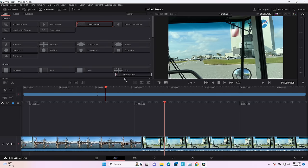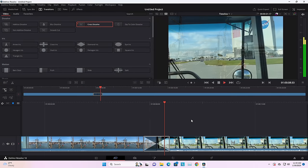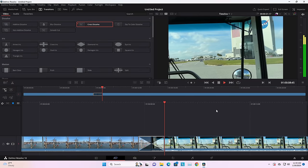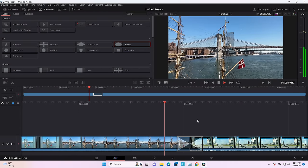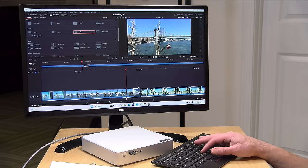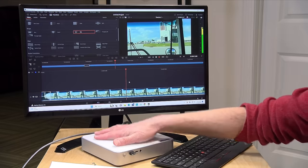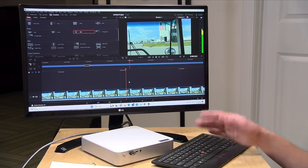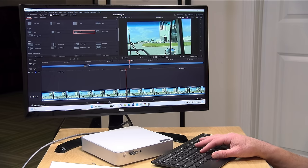I also booted up DaVinci Resolve to do some 4K 60 frames per second video editing. I dropped a transition in and played it back — we're able to conduct that transition without any lag. This is basic video editing, the kind of stuff I do on this channel, and running with the basic Intel graphics, it's good enough for this kind of work. But if you're doing something beyond the basics, like professional color grading or more advanced special effects, you'll want more powerful hardware. This will support an external GPU through the rear Thunderbolt port to boost graphical capabilities, and the processor is more than adequate for video editing with a GPU attached.